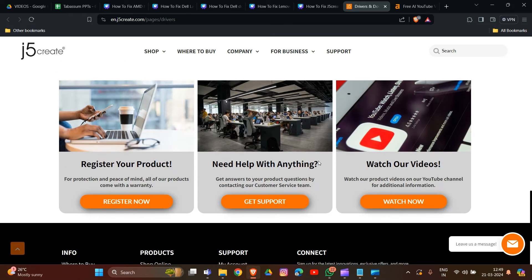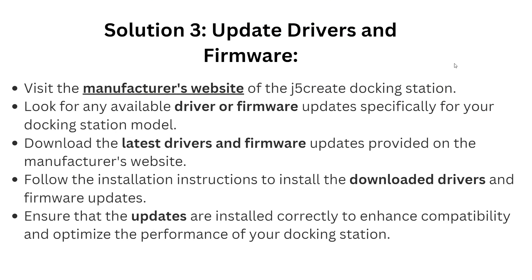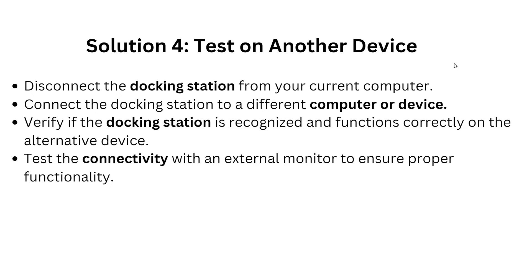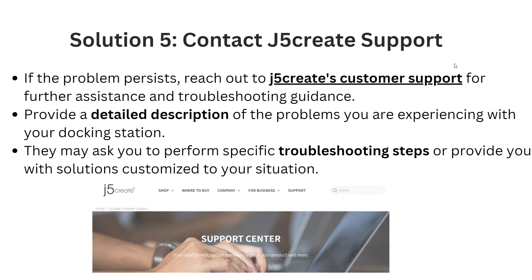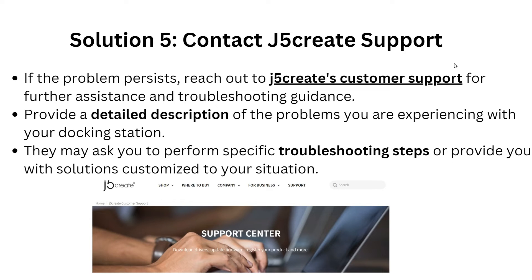Solution 4: Test on another device. Disconnect the docking station from your current computer, then connect it to a different computer or device. Verify if the docking station is recognized and functions correctly on the alternative device. Test connectivity with an external monitor to ensure proper functionality.